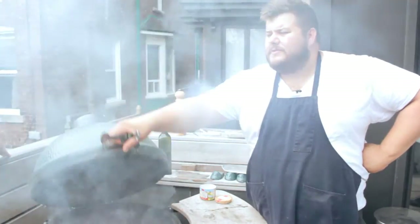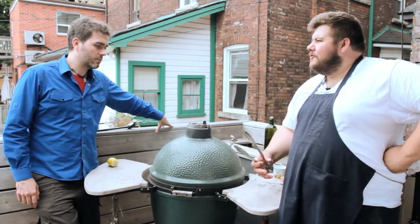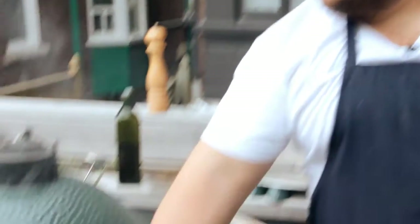If we just shut this for two seconds, pinch it up and lock our barbecue, all that smoke is going to be in there. That's going to permeate these ribs. The mesquite is going to get right in there with that salt, pepper, and olive oil.